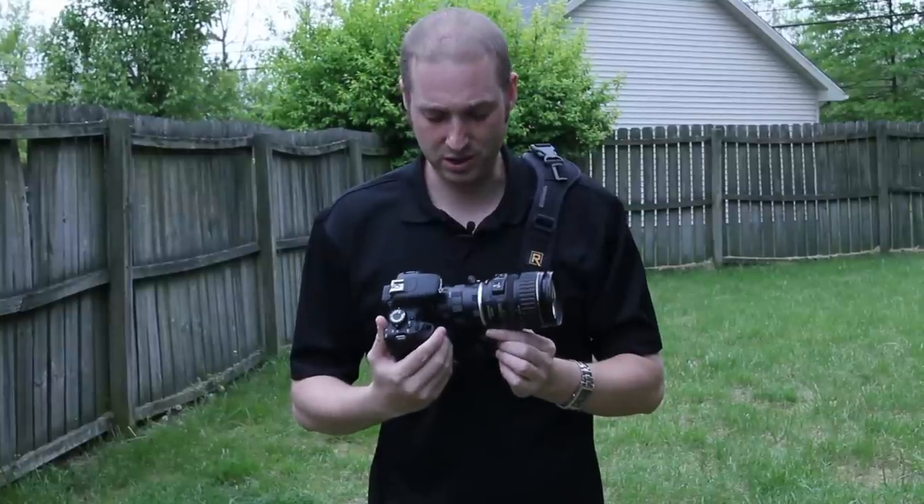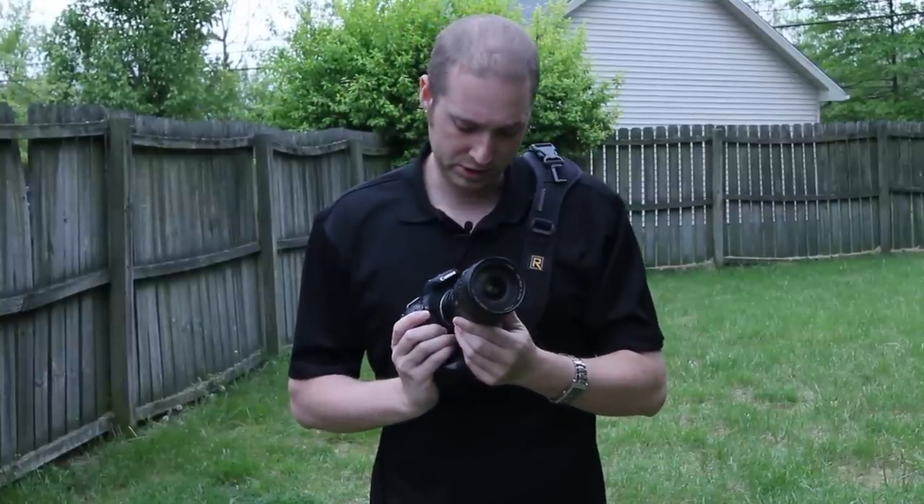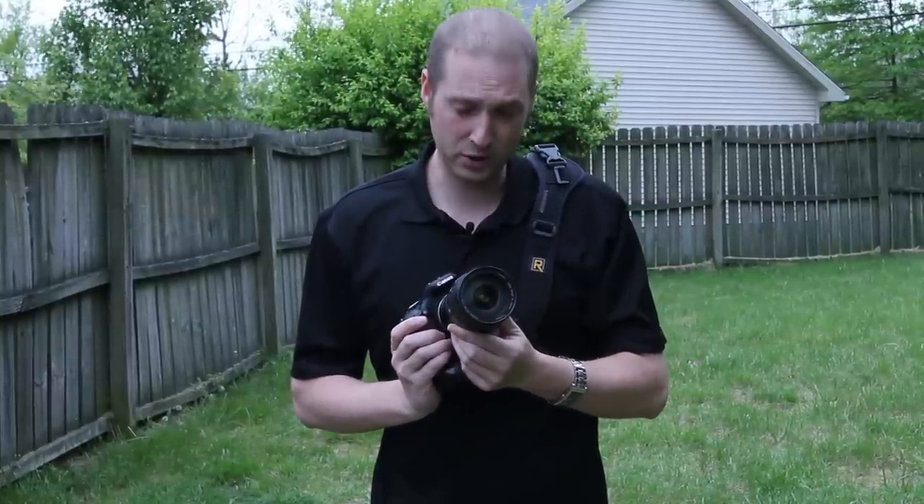Check it out on Amazon. It's called a Fotodiox, spelled F-O-T-O-D-I-O-X. I'll put a link down in the description bar so anybody interested can click on it and check it out. It's really cheap and a lot of fun. I don't do a lot of macro, but for $12, why not mess around and get to know how to use macro a little bit better?